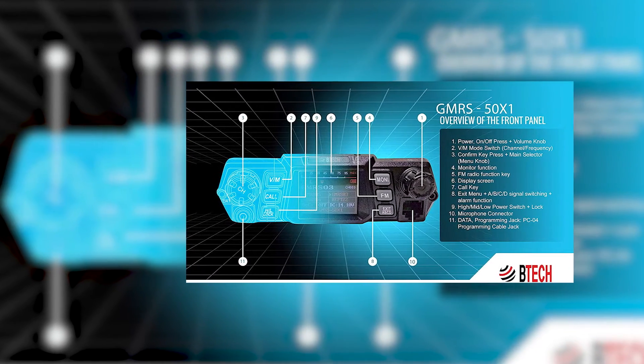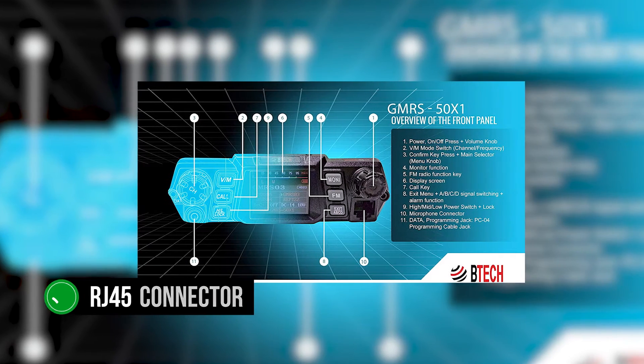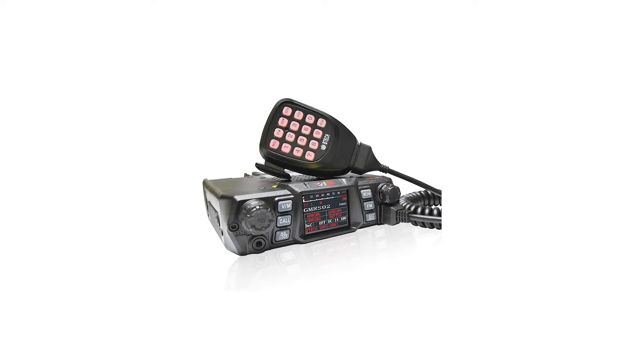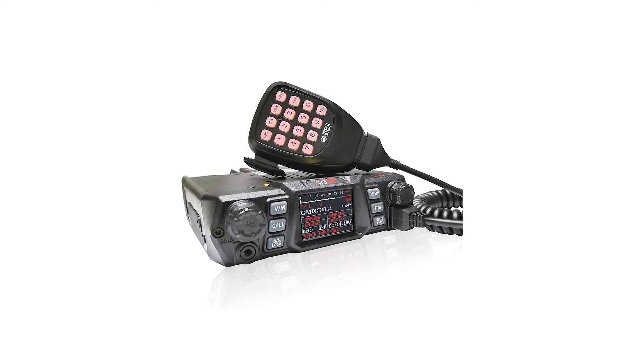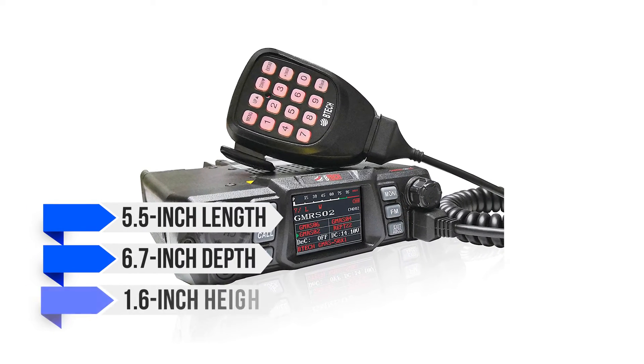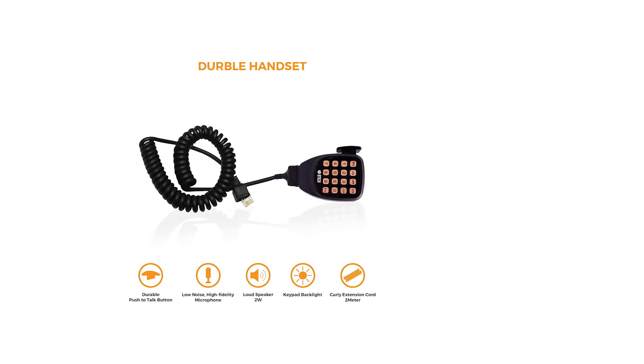Right below the volume knob is room for an RJ45 connector, where the microphone connects with this radio. The BTEC Mobile GMRS 50X1 is fairly compact. The dimensions are about 5.5 inches in length, 6.7 inches in depth, and 1.6 inches in height. It will fit into most vehicles without trouble.